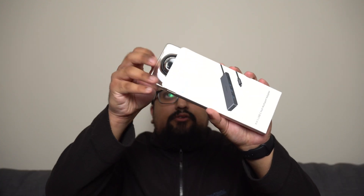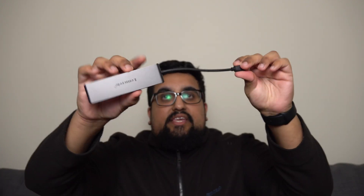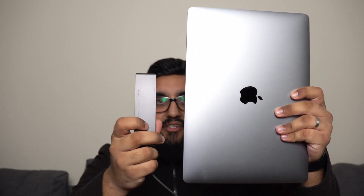I'll try and get it open — I can't be bothered to find my knife. Okay, here we go. There is some documentation in here, and a bookmark that says 'I am your bookmark' — handy if you read a lot of books. Here is the hub. The cable is quite short, USB-C on one end, then you've got your three USB-A ports, SD card slot, micro SD, and HDMI. I like the color — it matches my MacBook nicely.